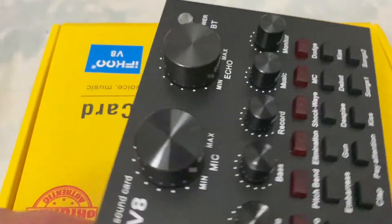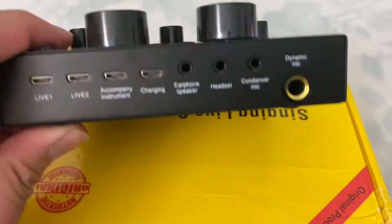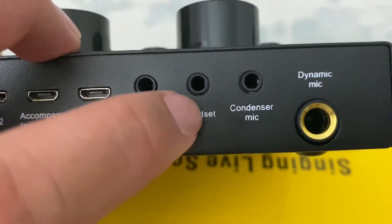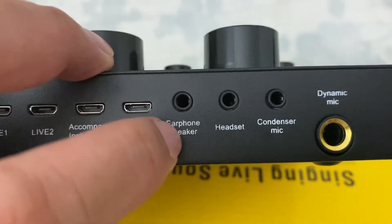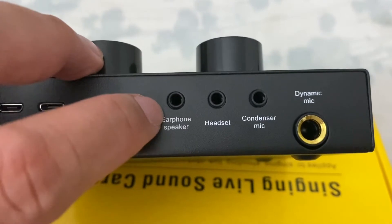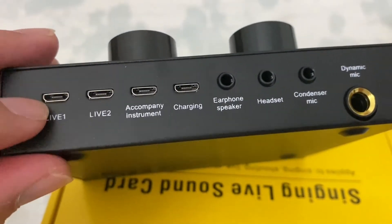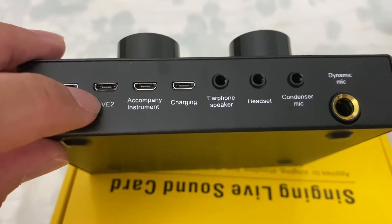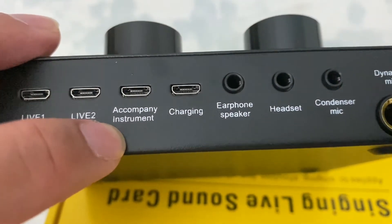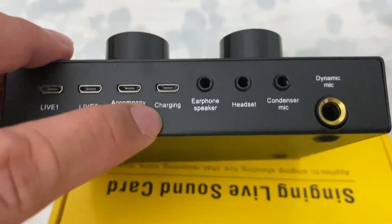At the back part, you can see the buttons where you have to put up the wires. On the condenser button, this is where you have to put your mic. If you are having a condenser mic, you can just put it here. Your headset as well — you can put your headset here and the earphone. If you wanted to hear yourself, you can wear a headset and also plug your speaker or headphone here to hear the effects. We have the wire for live one and live two, and this is for accompaniment instruments. If you're putting up instruments like guitar, piano, or other musical sources, you can do it here. And this is rechargeable — this button is for charging.